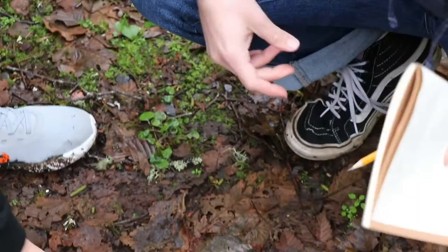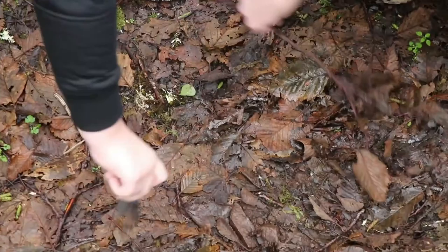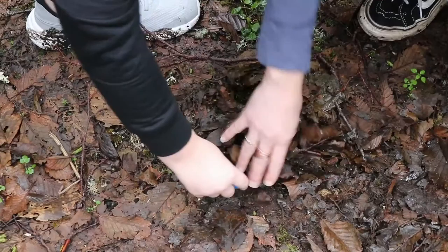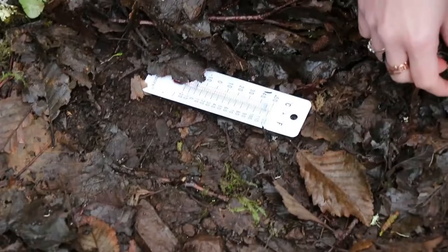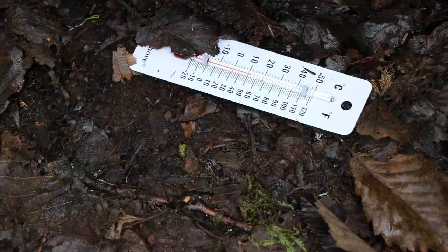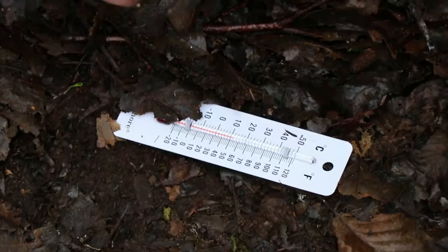Now what we're going to do is we're going to use the tweezers to move some stuff — maybe use the branches to move some stuff. And I'm going to put the thermometer here and see if it changes. It's about 55. It did — it went down a little bit, didn't it? It went down about two degrees. So if you look right here on our thermometer, it actually went down a couple degrees when we got closer to the earth underneath the pile.